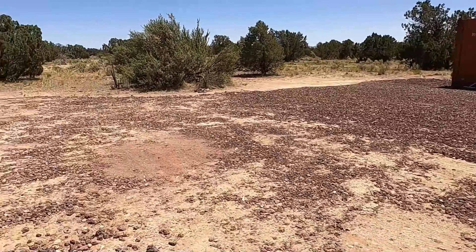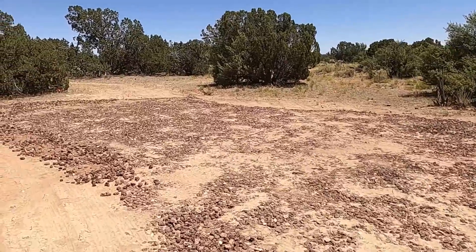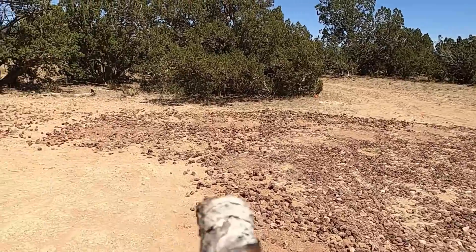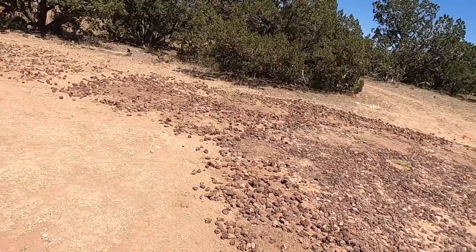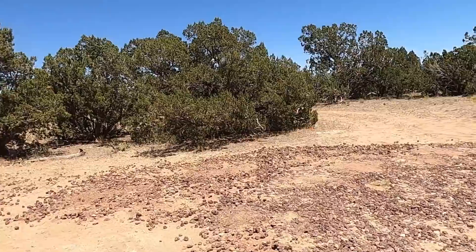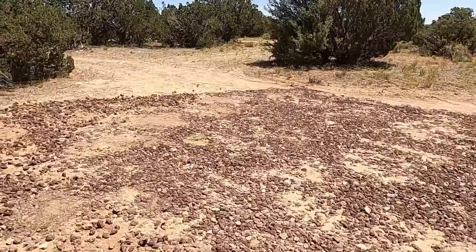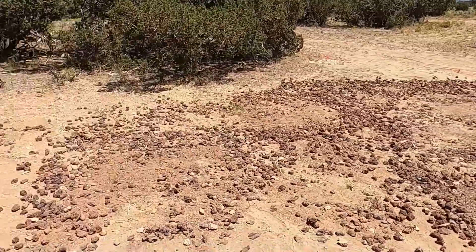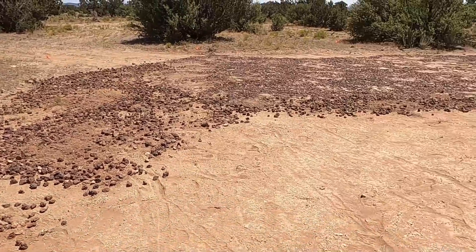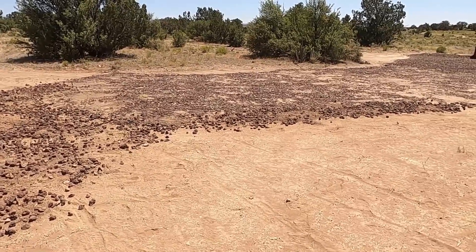This is basically the driveway. It's going to get two inches of three-quarter over the top, which will make it fill in really nicely. This is the basic shape of the driveway — I'll make the three-quarter go about a foot off each side. Down the areas that are going to be driven on, it's going to be really, really sturdy.